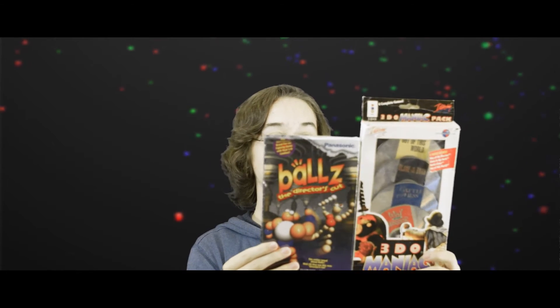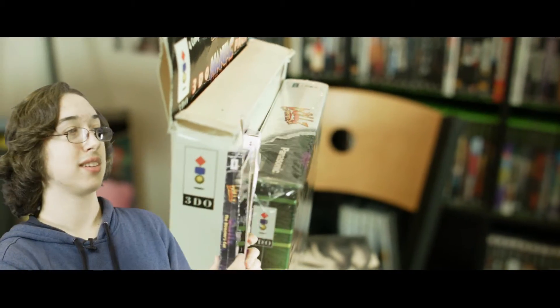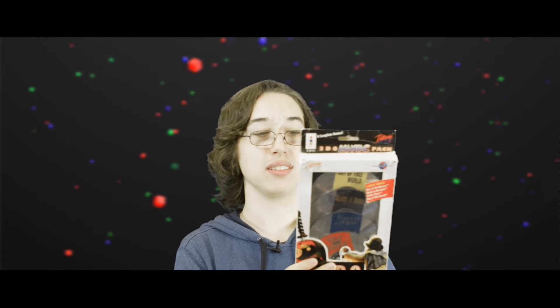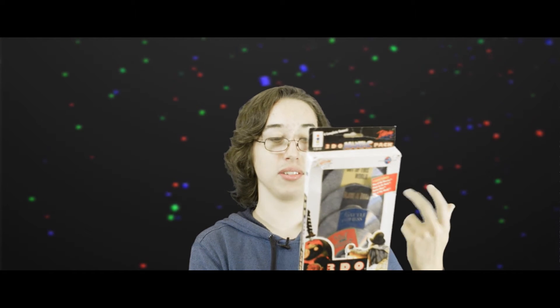The reason it's annoying is it's actually taller than all the other 3DO boxes — this maniac pack is slightly taller and still has the hang tab on it, so I had to adjust all my shelves to get it to fit. But I think it's a really cool box and a cool idea to bundle all these games into one package. I've played some of Out of This World and it's actually a really fun game — I had never played it before. I'll get to Alone in the Dark at some point, and it was about 60 bucks but considering how rare it is, it's definitely nice to add to the collection.